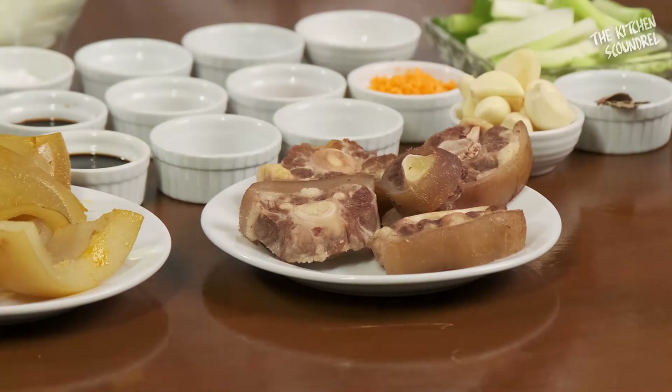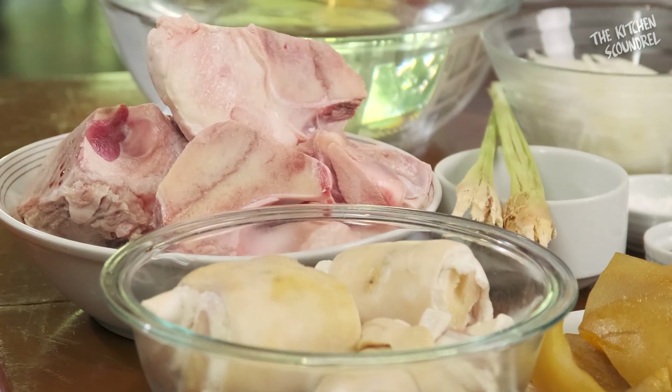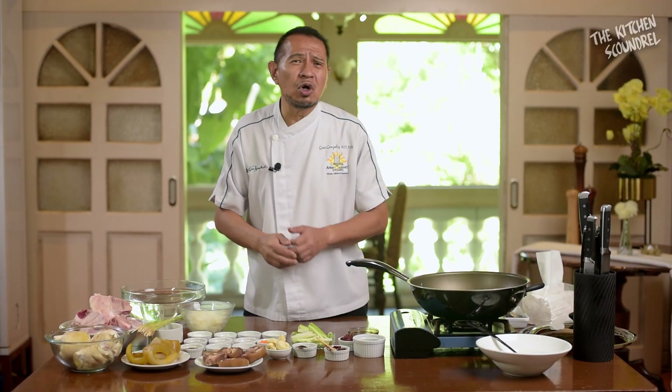These have been placed in boiling water. I didn't blanch — I boiled for about 5 minutes and threw away the water. This will ensure there will be no funky, wild, or too gamey flavors going into your soup.